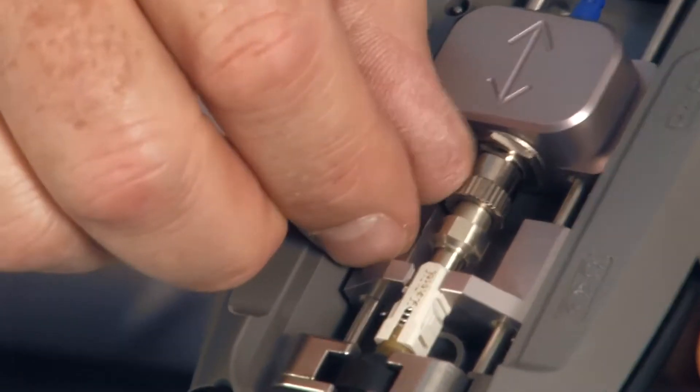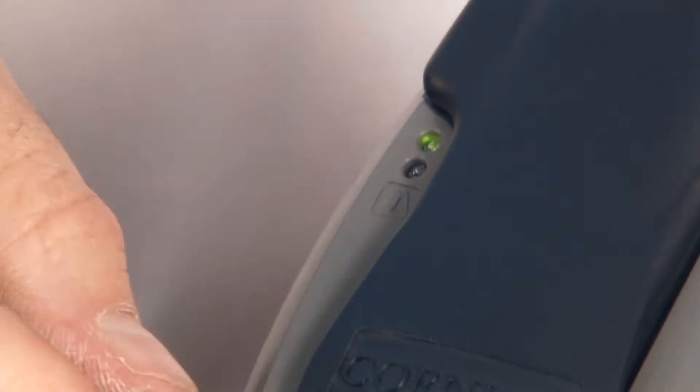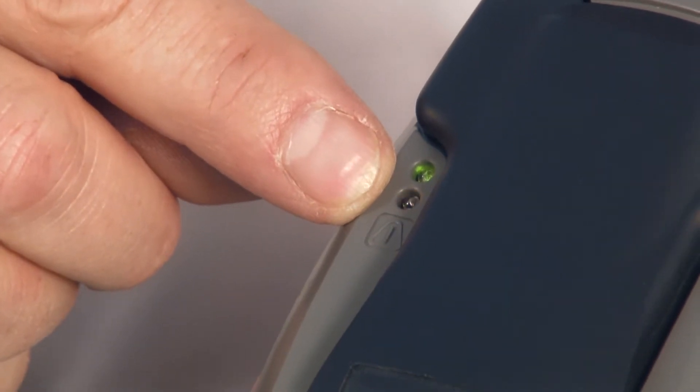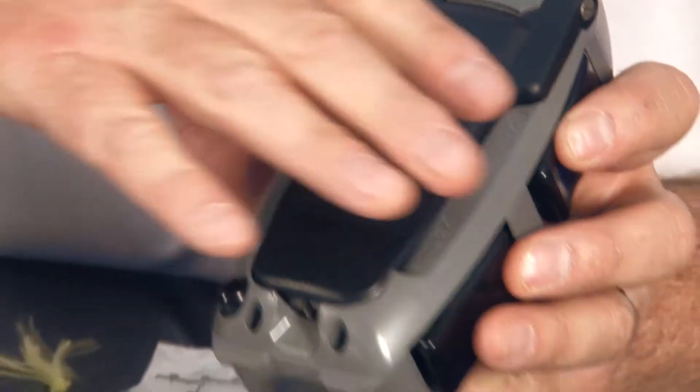As a demonstration, if I drop the VFL down but didn't lock it, I get a fail because it's sensing escaping light. I'm going to reset it by turning it on, turning it off again, and locking it all the way down. I'm good to go, so I can set this tool aside until it's ready to terminate.